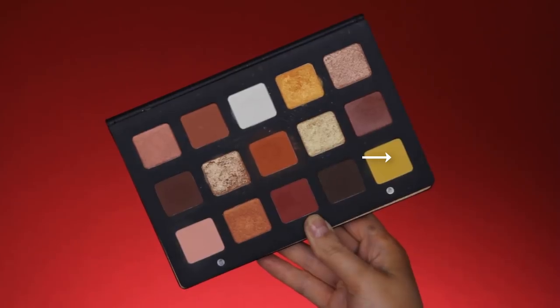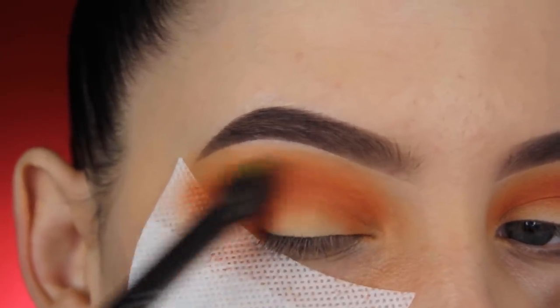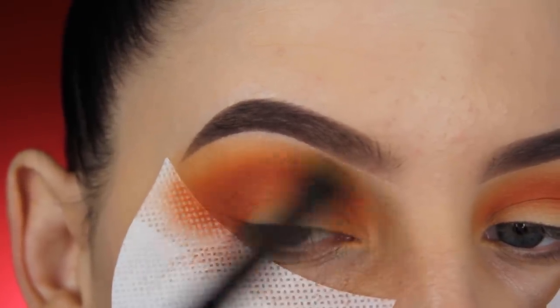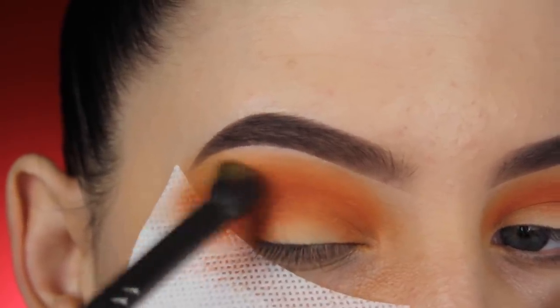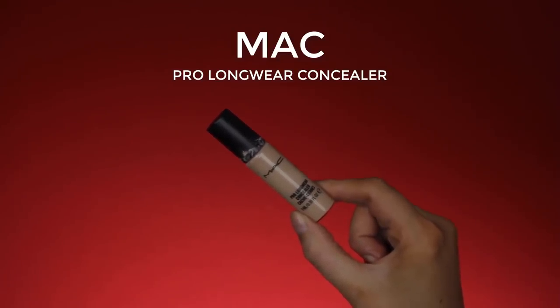Now I'm going in with a super pretty yellow shade and blending it around the edges to make sure it's well blended out, giving an even warmer undertone. I just think it's such a gorgeous color so I wanted to include it in this video.